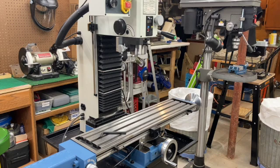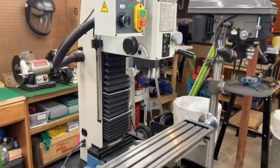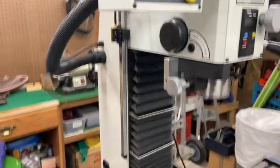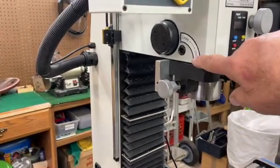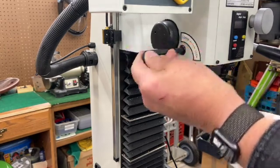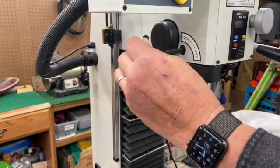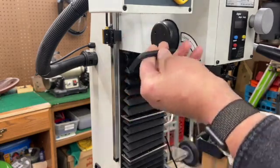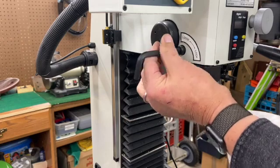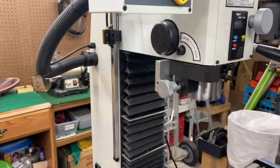I'm gonna tell you about a little upgrade I made for the quill lock. The quill lock, zoomed in here, comes with this little note: 'loosen lock.' It's just a little allen bolt that you tighten and loosen with an allen key, but I'm looking at this going I really don't want to be fooling around with an extra tool.